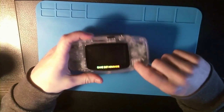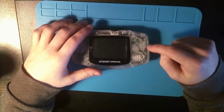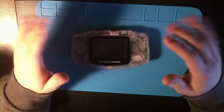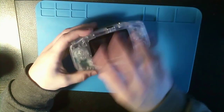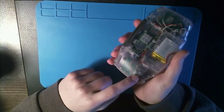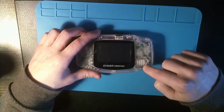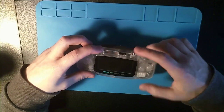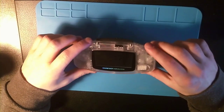I also changed the speaker. The one I was using before came out of a PS4 controller, which wasn't the best for sound quality because it was just too small for the I2S amplifier. Now I've changed to the GBA SP speaker, which I still had from the first iterations of this project.